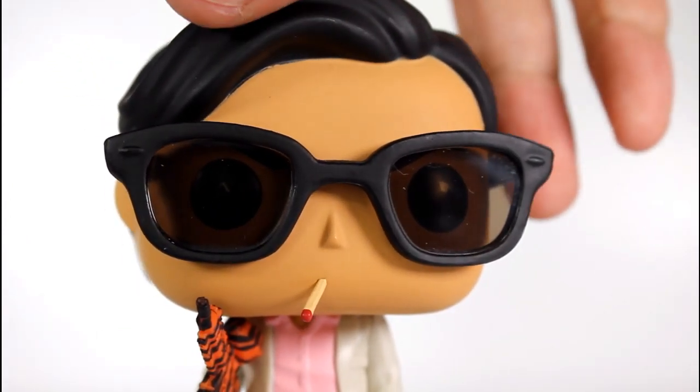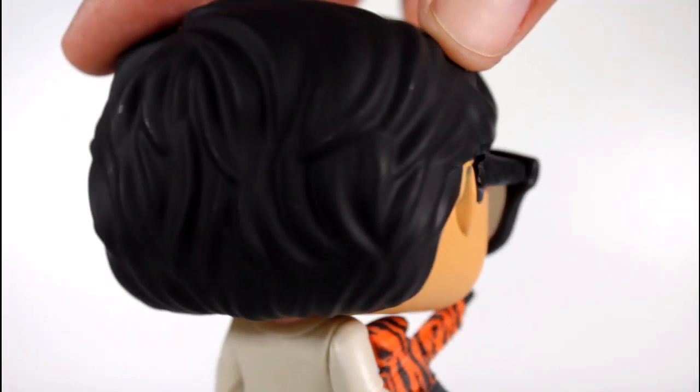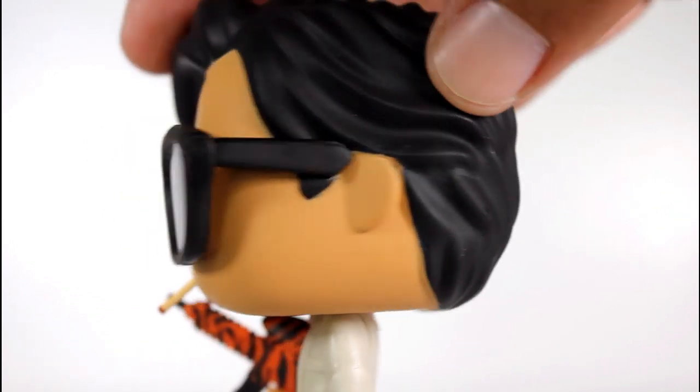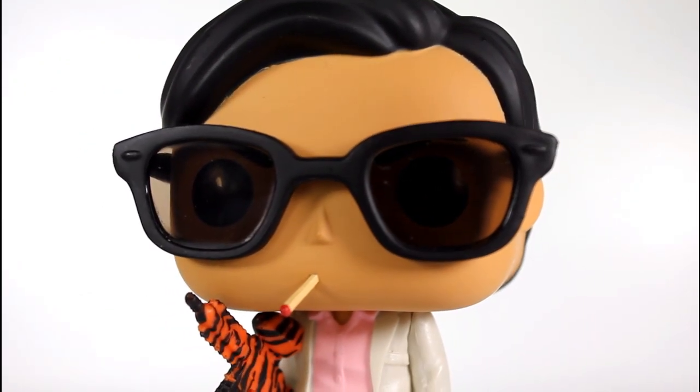The sunglasses are really well done. The lenses and the frames look really, really good. The sculpt of his hair looks good. The paint on it's decent as far as the hairline and the forehead — not amazing, not terrible.